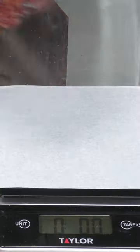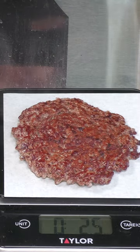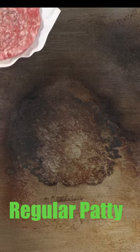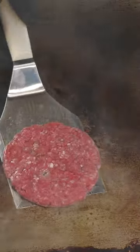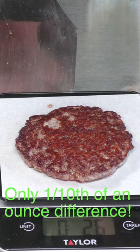Nice crust — this is done. We are at 2.5 ounces on the smash burger. The regular patty comes in at 2.6 ounces.